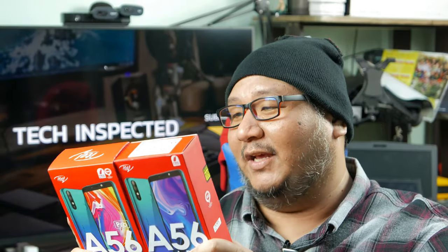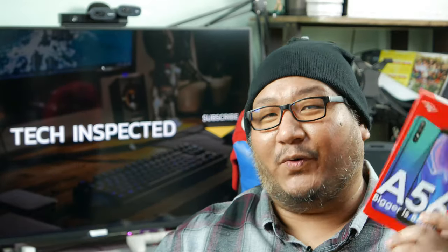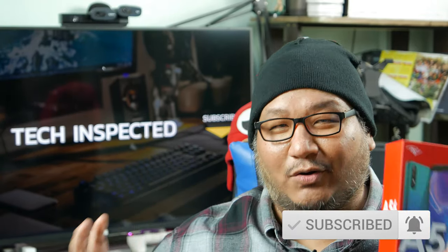I'll probably suggest people go for the Pro version, but if you're really on a budget, get the A56. That's all the things you need to know before we unbox them. But before we do that, please hit the subscribe button and click on the notification bell to get notified on our next upload. Without further ado, let's get on with unboxing these babies.